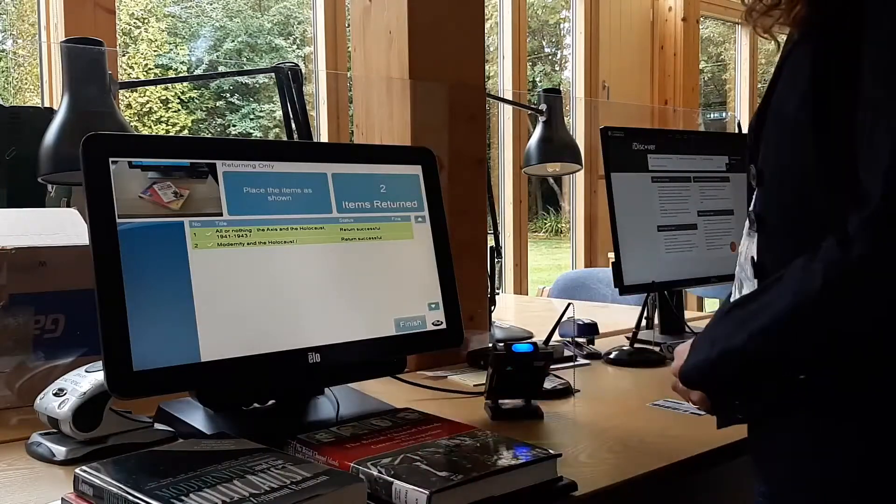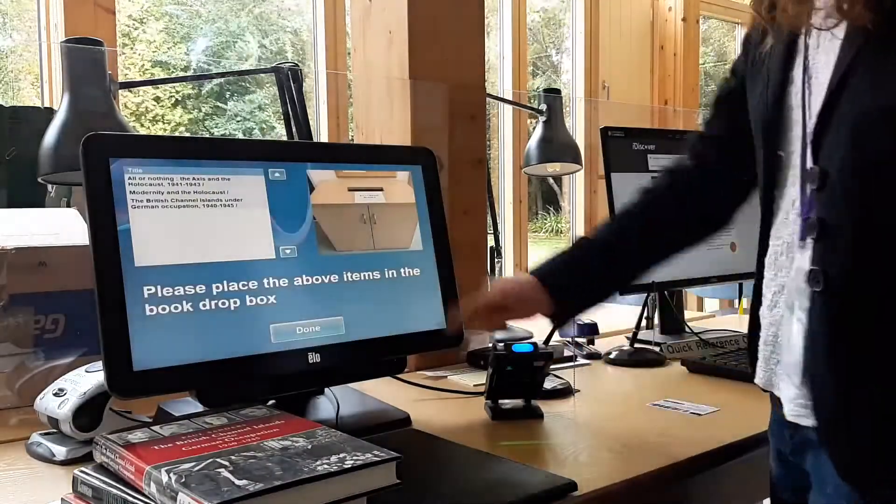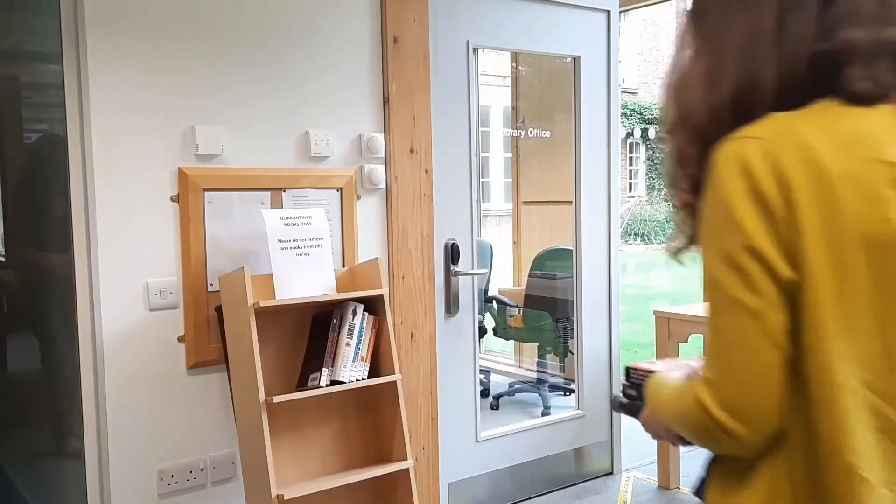After your final item has been checked back in, press finish and then done. Then place the books on the trolley near the library office.